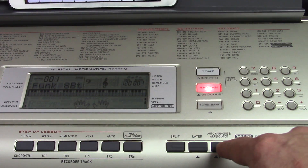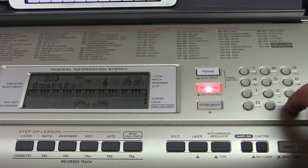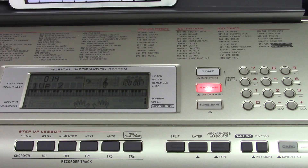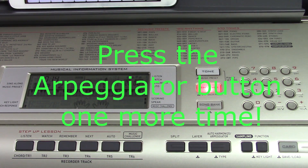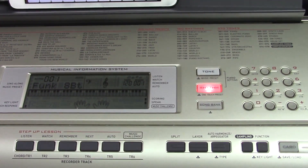Start by pressing the arpeggiator button and holding it. Use the plus arrow key to bring you up past number 12. I usually start with this one. Now when I play chords you'll see that the arpeggiation is transferred to GarageBand.